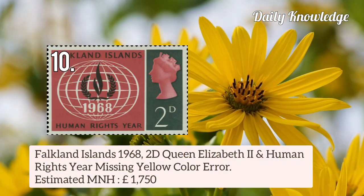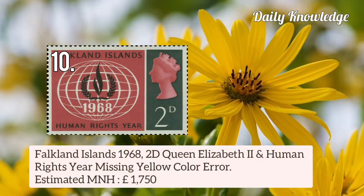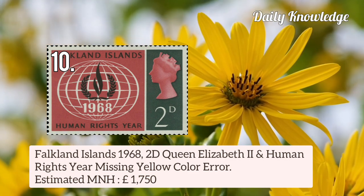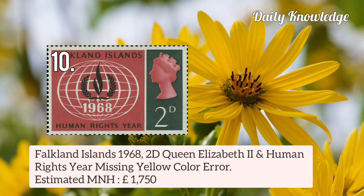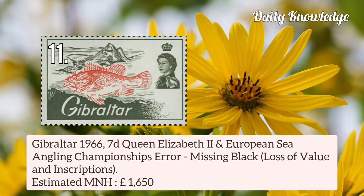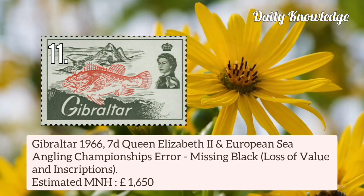Now this is Falkland Islands 1968 2d Queen Elizabeth II and Human Rights Year. In this, yellow colour is missing and the value is £1,750.